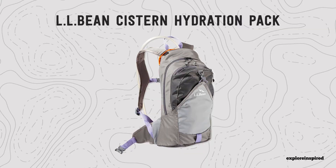Today we are going to be testing out the L.L. Bean Cistern Hydra Pack. We are up here at Spruce Mountain, a really small mountain in upstate New York near my parents. It has a fire tower up at the top, so I'm excited to see what the views look like today. It is currently seven degrees out, so I'm going to try to do this really quick so I can get back in this warm car and back to my warm house.